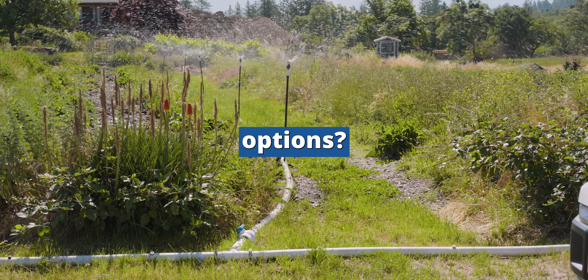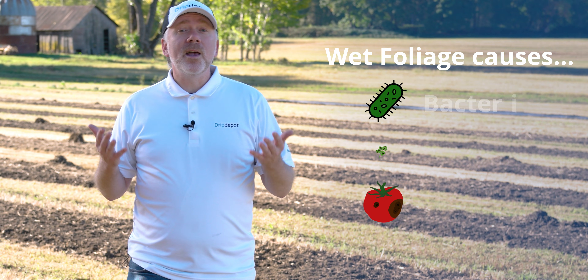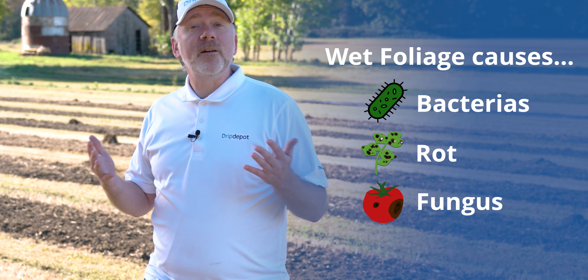Are you tired of hand watering your rows of crops? Are you tired of overhead watering options leaving your plants soggy and wet and thus prone to disease, rot, and fungus?